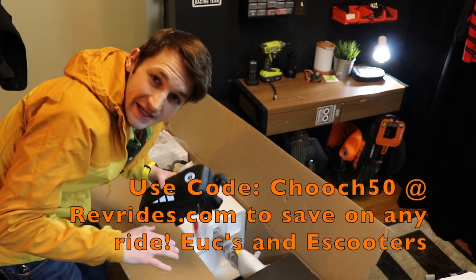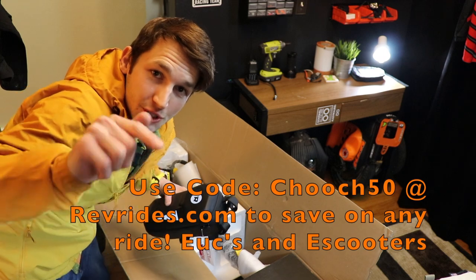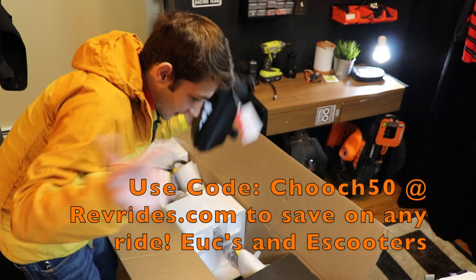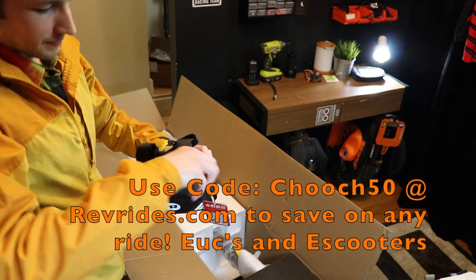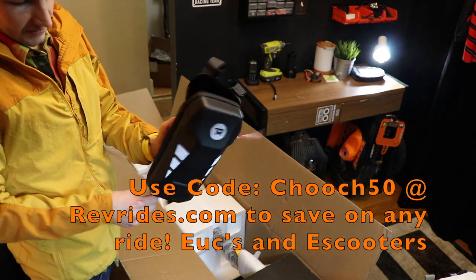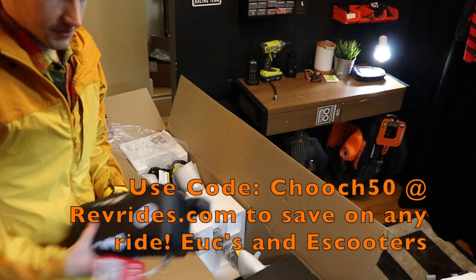Guys, if you want to pick up any e-scooter, use code CHOOCH50 for a discount on any ride from Rev Rides. It helps me out and it helps you out on any ride — EUCs or e-scooters. This is an accessory that Rev Rides sells — just a case to mount on the front, put on some accessories, a water bottle, some tools. And we got some off-road tires.